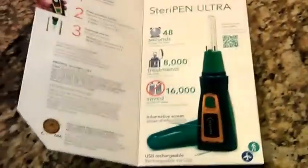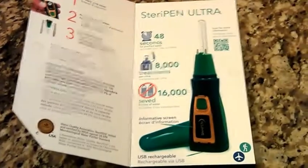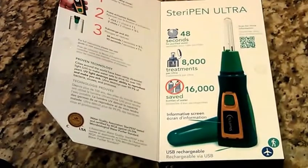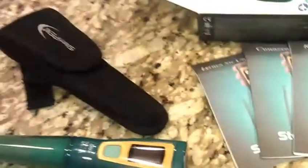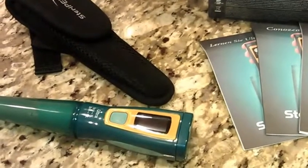It can clean your water within 48 seconds — that's a half liter of water it can kill within 48 seconds. It takes about 80 to 90 seconds to clean and kill in a liter of water. They don't recommend using this SteriPen in anything more than a liter of water, so it's a maximum liter to clean.